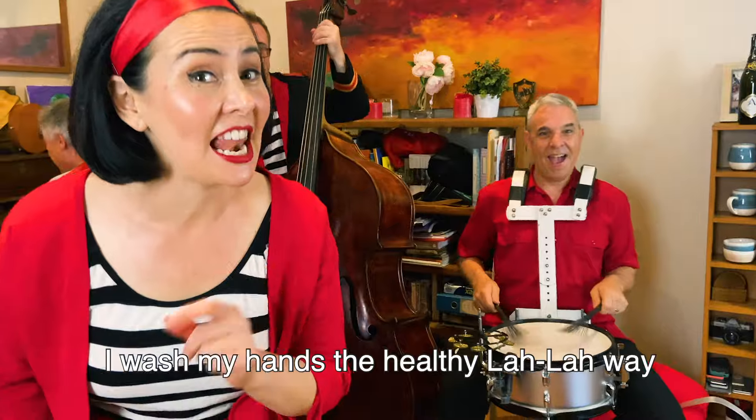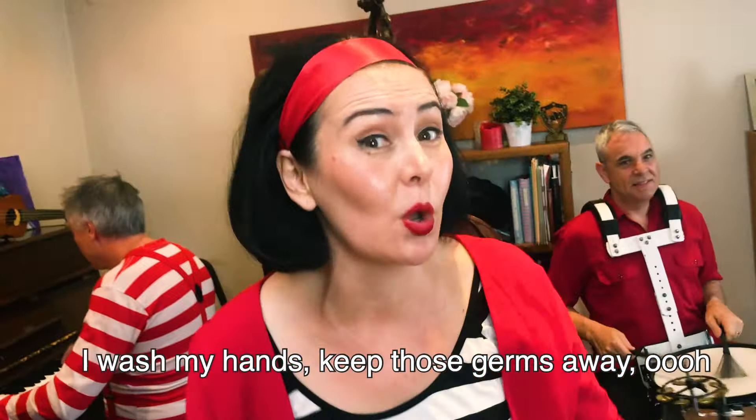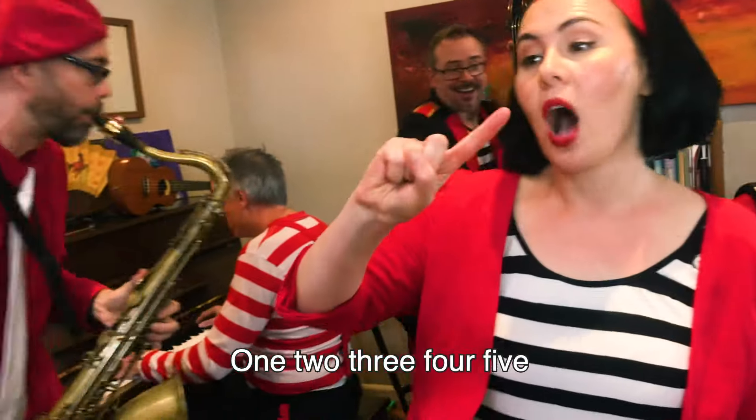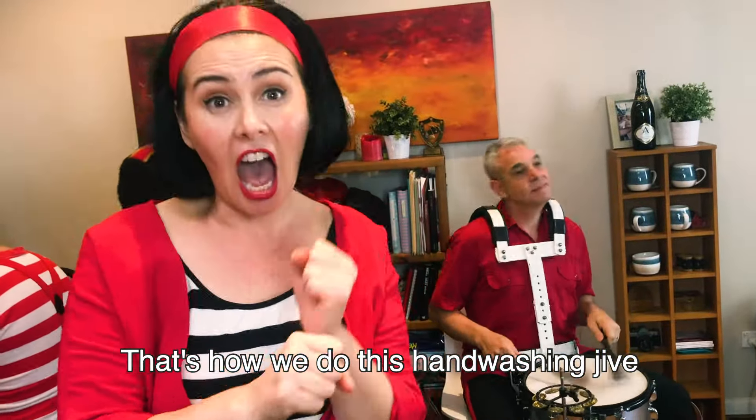I wash my hands in the lullaby. Wash my hands, keep his jaws away. 1, 2, 3, 4, 5 — that's how we do it, and wash it dry.